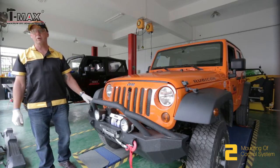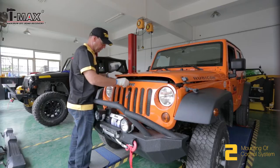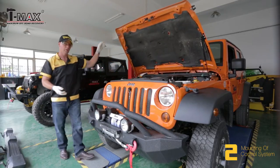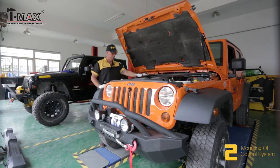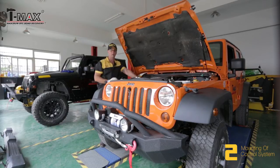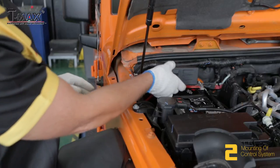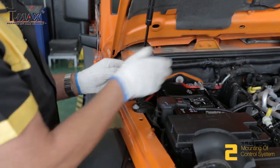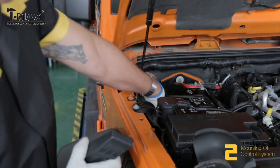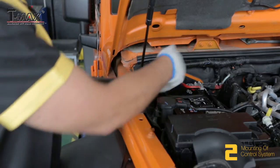To install the control unit, we first need to open the bonnet. Inside the bonnet, we locate the battery — in some cars it's on the right-hand side, and in others it's on the left-hand side. Once we've located the battery, we're able to install the control unit on either side. Depending on which side it goes, there is a corresponding hole to run the cable from the control unit back into the vehicle.